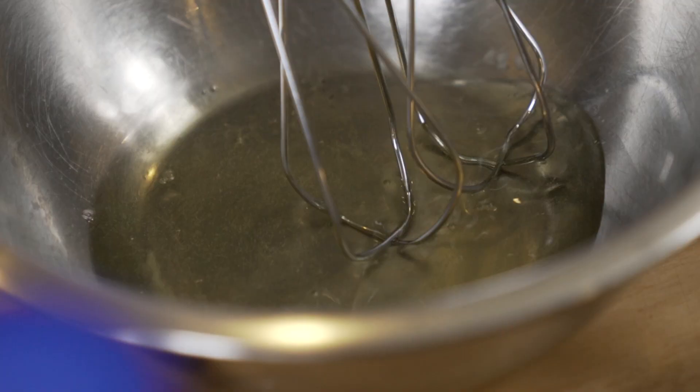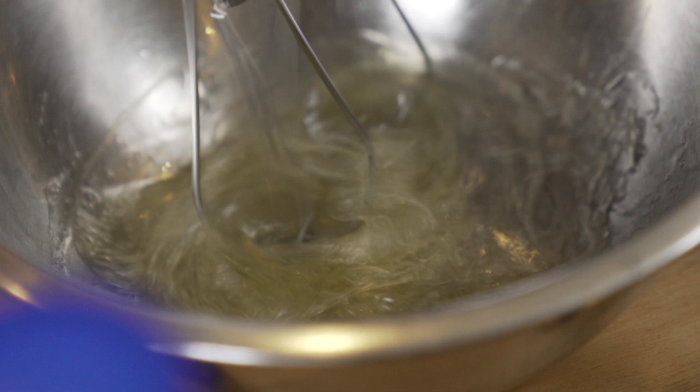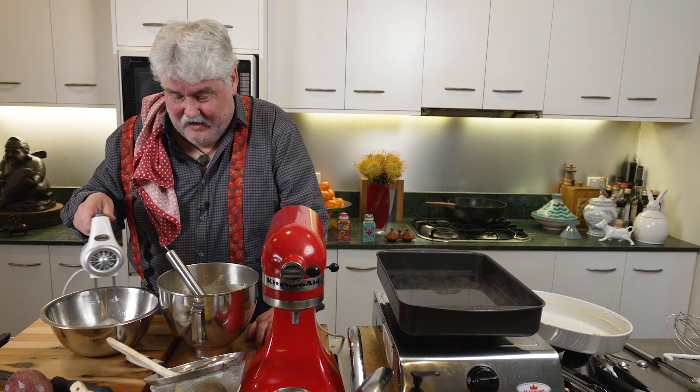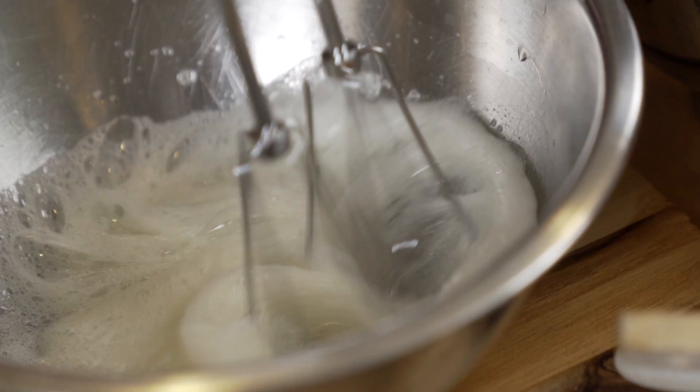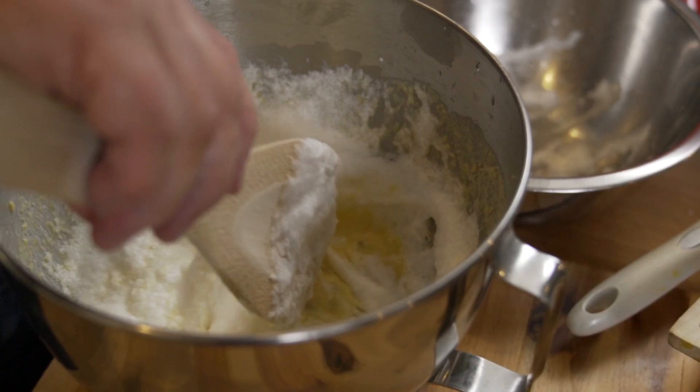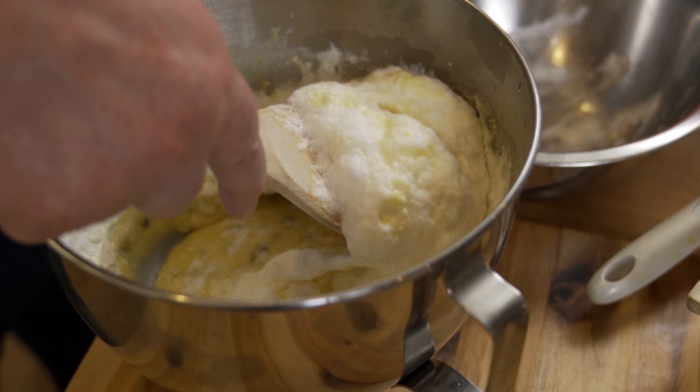Over here I've got the two egg whites — just the whites from those yolks we separated earlier. Fold them in gently; be a bit careful.